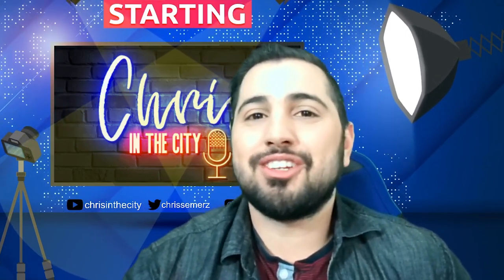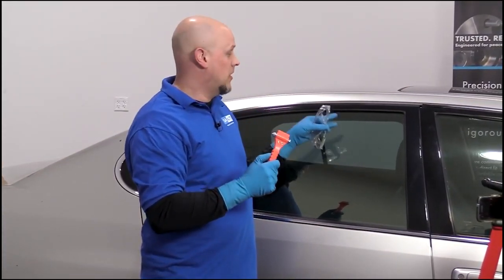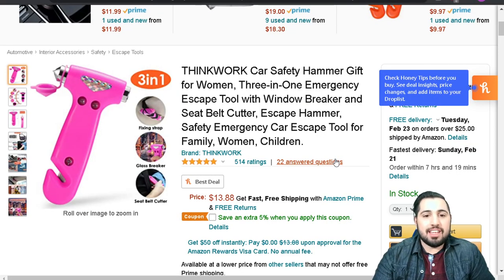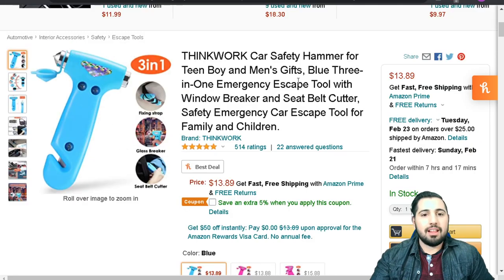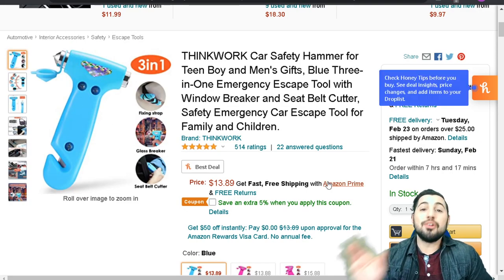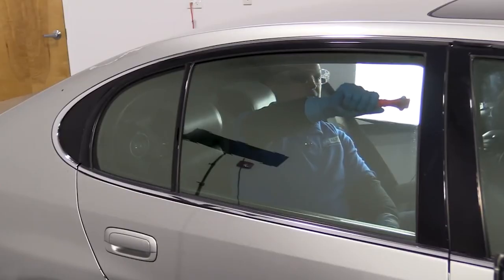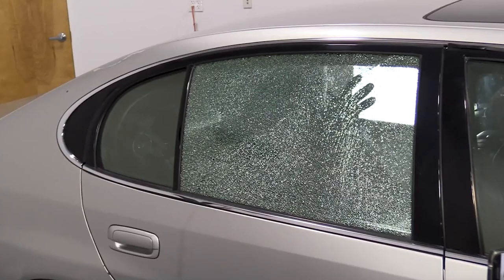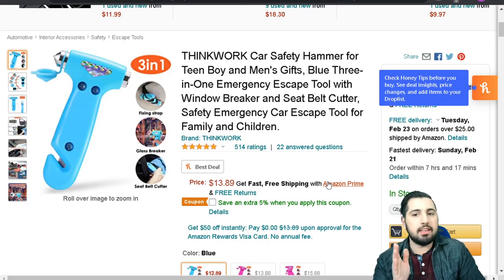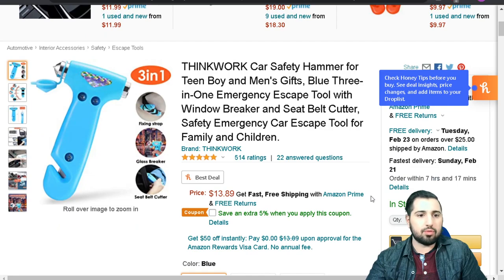Alright, without further ado, let's go. I'm gonna show you how to use this hammer on this window. It's an escape hammer — a safety emergency car escape tool for family, women, and children. I feel this is a perfect gift for a man also. Either way, I think this is actually an essential thing for anybody to have. I'm always thinking I really need this in the car. I'm gonna get the blue one.